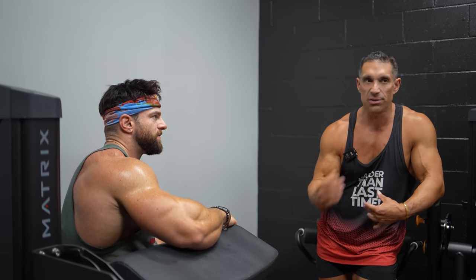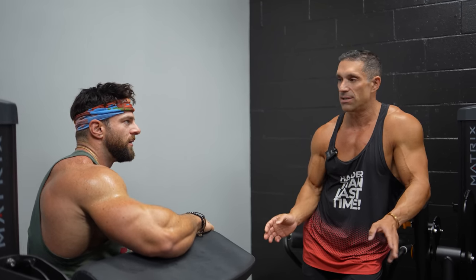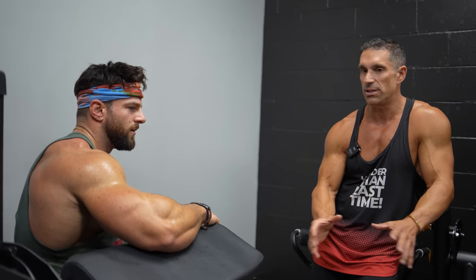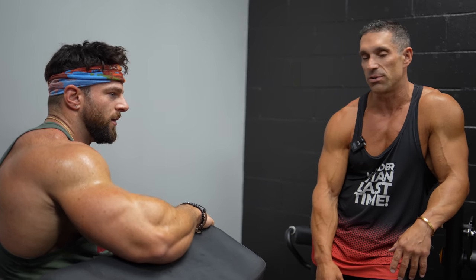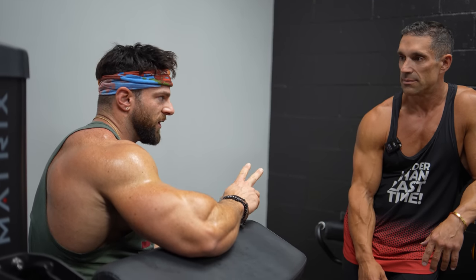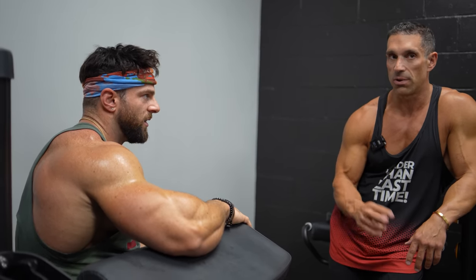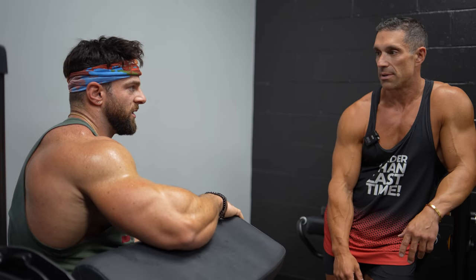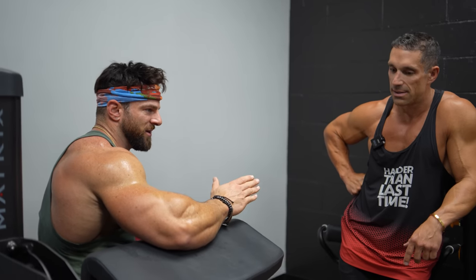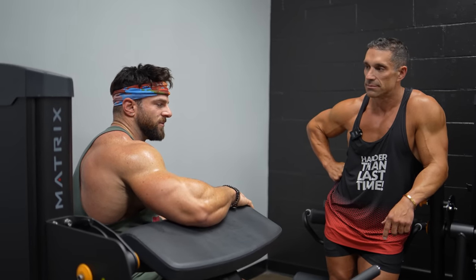What I tell people is: if you don't want to go to the gym, go anyway. Do your warm-up, start — and if you still don't feel it, then take a deload day and just go through the motions. But you don't know how you're gonna feel until you get there. Sometimes you think you're gonna have a bad day, you warm up, and you're like, wow, I actually feel good. I'm also really serious about rest days — I take two full rest days per week, on Wednesdays and Sundays, right after my leg days.